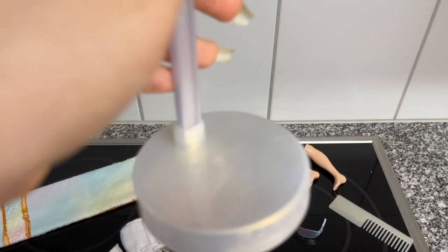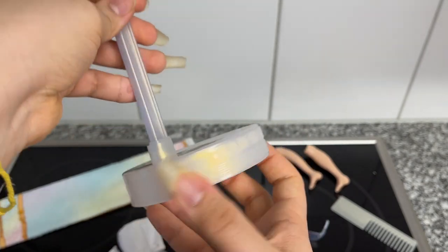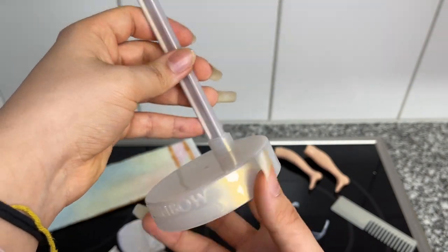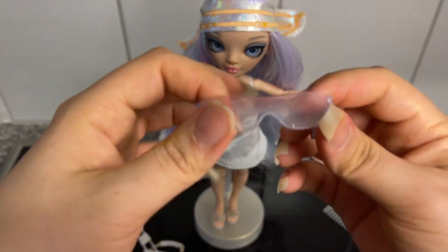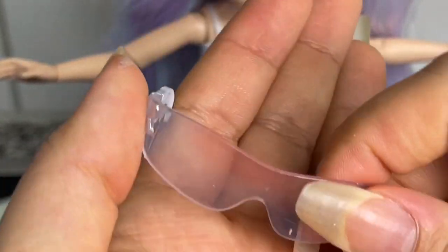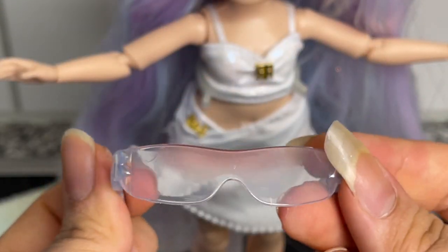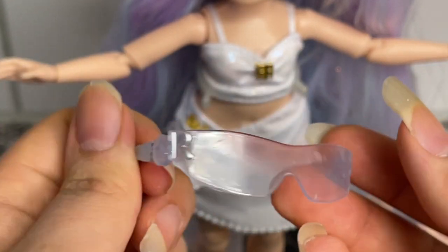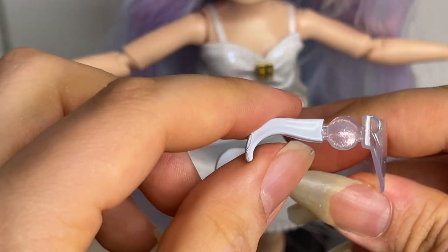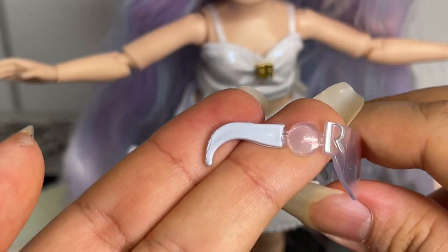Her doll stand is really pretty — it's a really pretty pearly color with a nice sheen. It's almost like yellow gold but it really does look like a pearl, a pearly shine. I love it. Her brush obviously has the same look. Her sunglasses are so pretty — just look at how stylish they look! They have a gradient from pink to light blue at the bottom. She has the 'R' on each side, a little orb detail, and the temple pieces are in white.